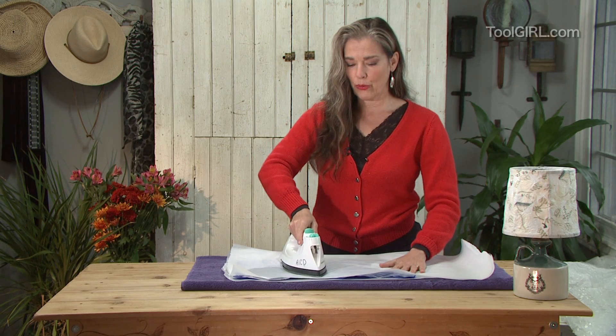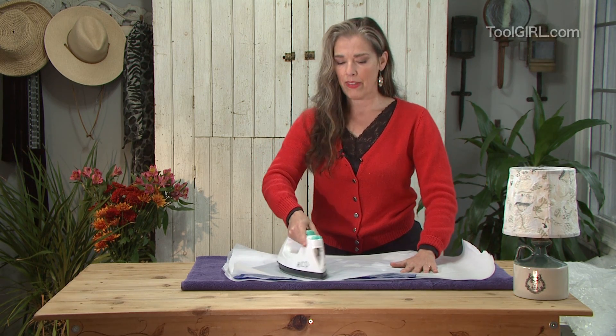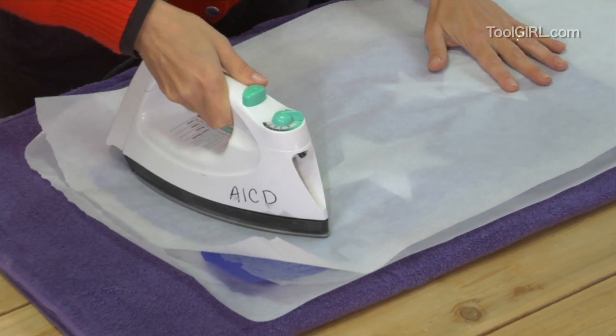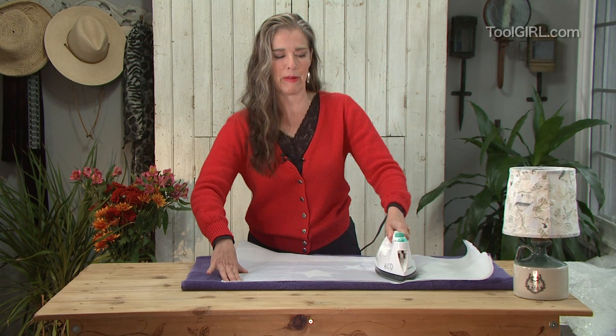You can actually sew with it — it's so cool because even though it's tough, the needle on the sewing machine has no trouble piercing it. By the way, some people get mixed up between wax paper and parchment paper. If you use wax paper, you'll really gum up your iron.